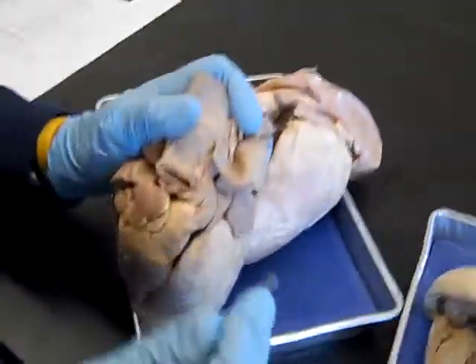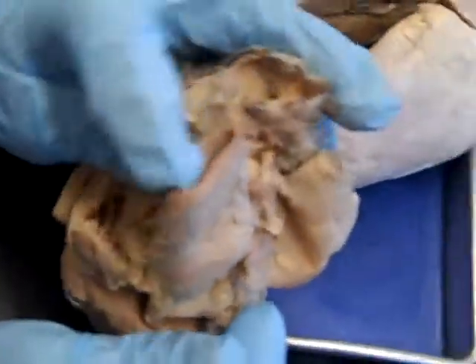This is the fourth clip for the heart, and it's really going to conclude it. It's fairly short because there are only a few things that we missed. So right here at the base of the aorta — here's the aorta.